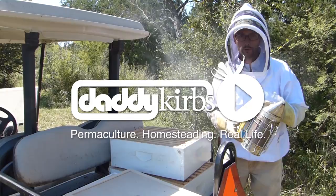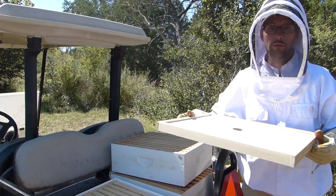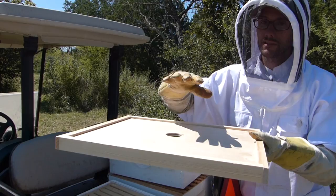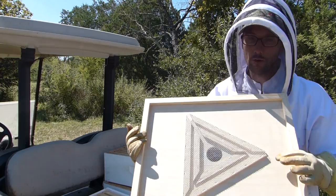We got our smoker going and we have some boxes and this really cool little contraption. I bought it online — it's a bee evacuation board. The concept is that you place it between a box you want empty and your hive. The bees can get out but not back in very easily, so after a day you're going to have fewer bees in that top box.